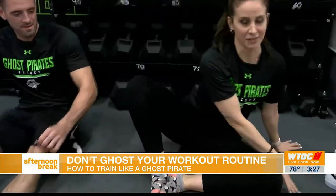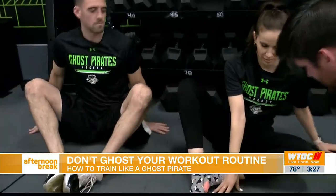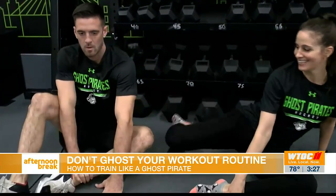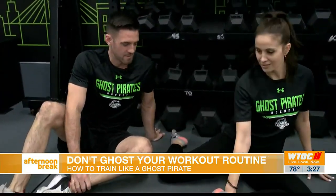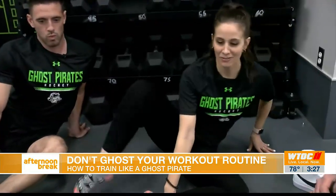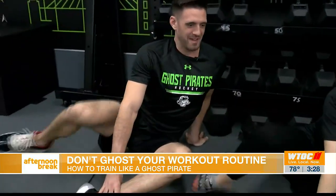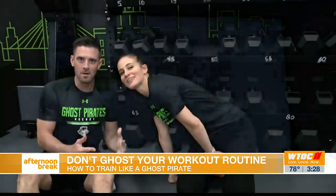Exactly like that, except with this hand right here. Put your right hand on your left ankle, and then left hand out kind of back behind a little bit — the hand stays here. I'm jealous of the toucan socks. I have Ghost Pirate socks, I should have worn those — I really missed that opportunity. And that's how you train like a Ghost Pirate.